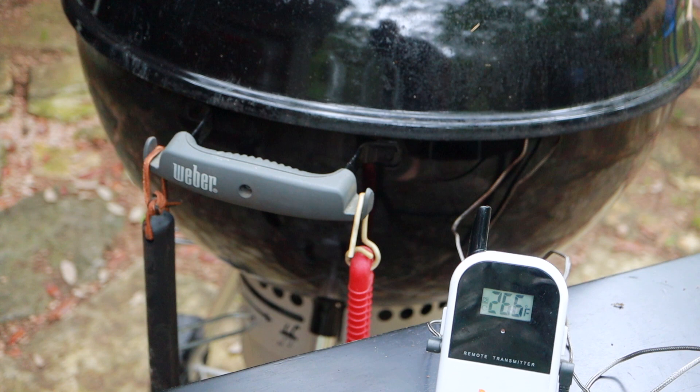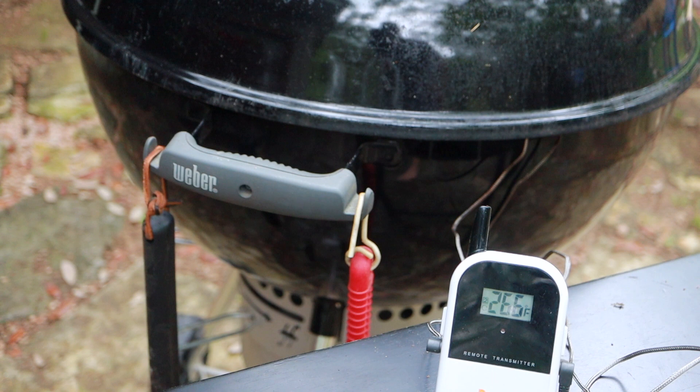We're nine hours in and we're getting pretty close. Over the past hour I let the grill temperature creep up just a little bit and that kind of got us out of the stall. Right now we're at 192 and we'll be hitting that 200 mark soon. Pretty close to on schedule — a little later dinner than I was hoping for, but I think it's going to be pretty good.